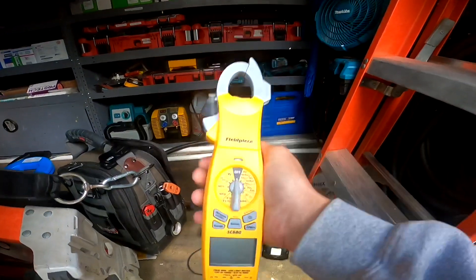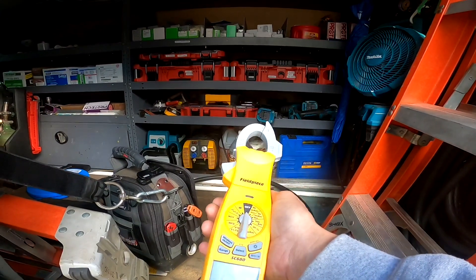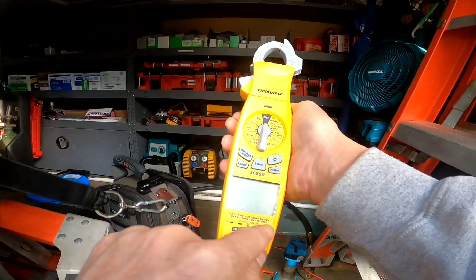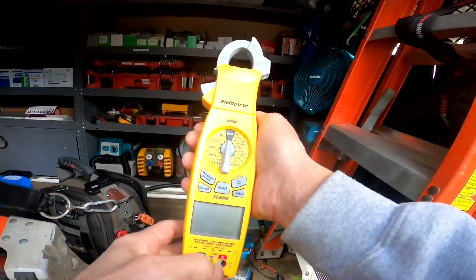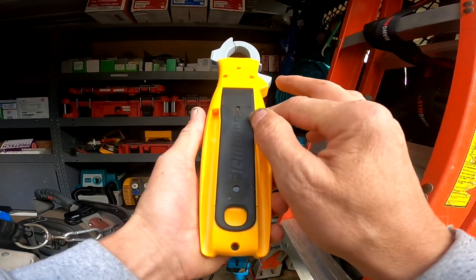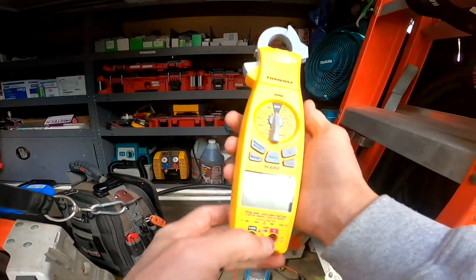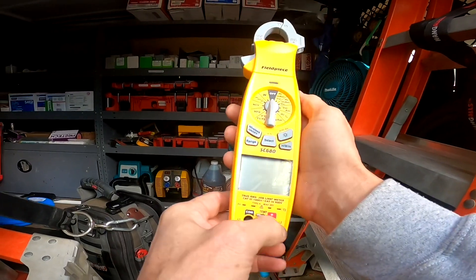I've decided to carry the SC 680 in my bag because I like the features. I also wanted to mention the temperature readings — the SC 680 has dual temperature while the SC 480 only has one. And if I'm not mistaken, you can open up the back and calibrate the temperature readings on your K-type temperature probes.